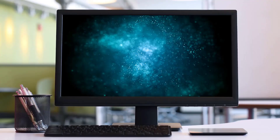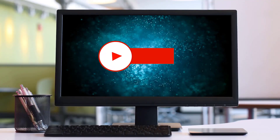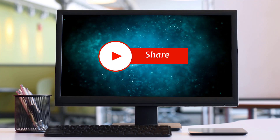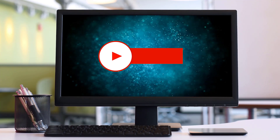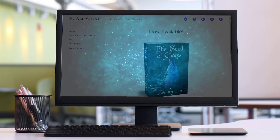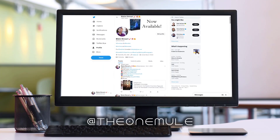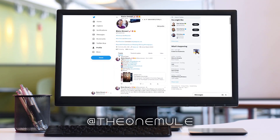If you like this content, please consider subscribing by clicking the subscribe button. You can also like by clicking the thumbs up, share with friends, or comment below. You can find me online at www.blaze.net or on Twitter at The One Mule. Thanks for watching.